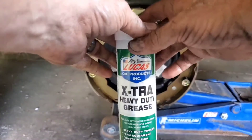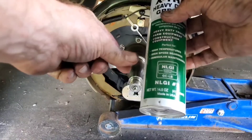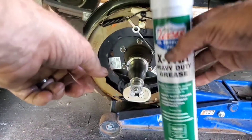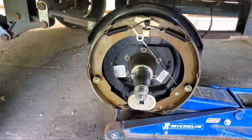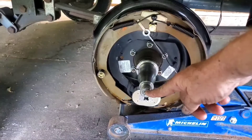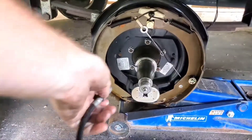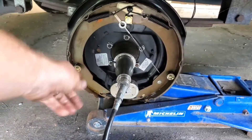Here's what I'm using: Lucas Extra Heavy Duty Grease — it's a high-temperature, high-speed bearing grease made for automotive bearing and chassis lubrication. I use this a lot on my tractor, my Bobcat, my trailer, and any other equipment I have. Here's the zerk fitting — when I grease this, what I'm going to do is pump the grease that's in there now out with what I have. You can see it's coming out right there.